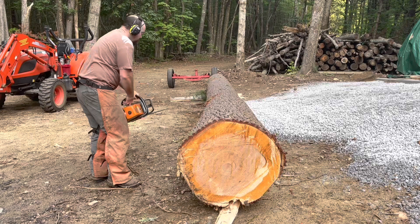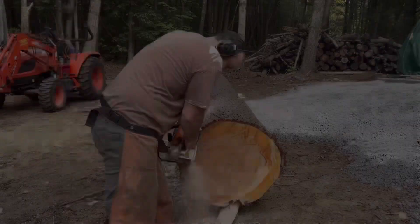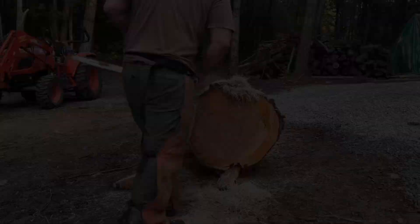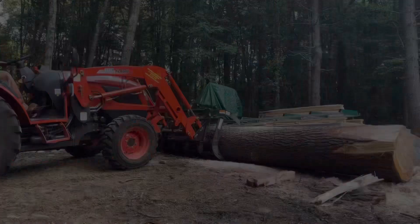Every mill is going to have a capacity — both the diameter of the log it will accept as well as the length of that log. My Woodland Mills HM130 Max, for example, will mill a 30-inch diameter log that is ten and a half feet long. With the extension I have, that goes to 16 feet 11 inches, so I can do 16-foot 11-inch timbers up to 30 inches in diameter.